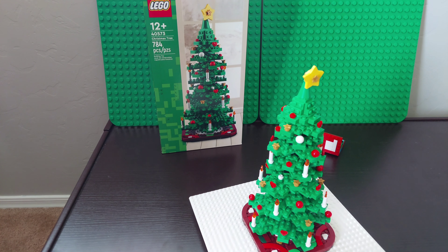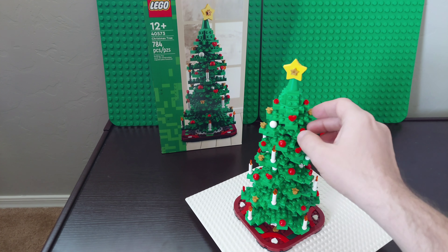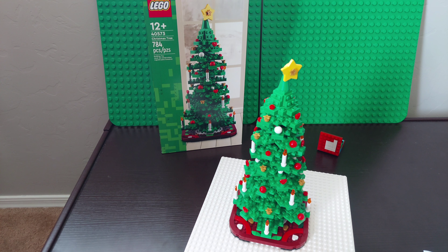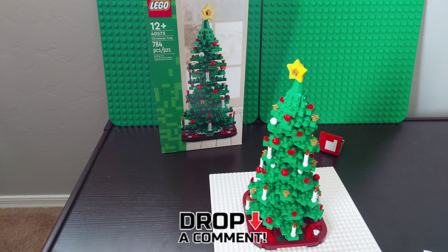Overall I'm happy we have it — I think it's a cute tree. Our goal today is 100 likes! So do your part: if you're watching this, make sure to put a like on the video, make sure to subscribe to Brickwise, and put a comment down below.